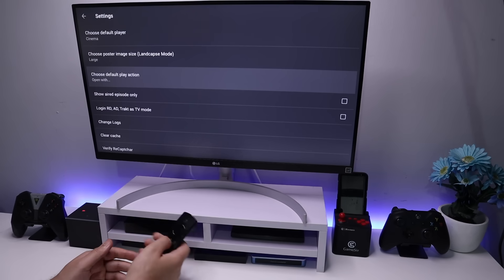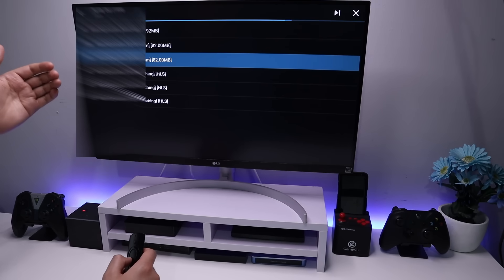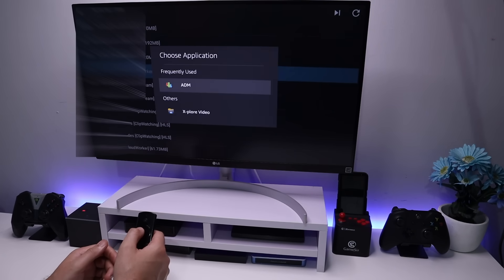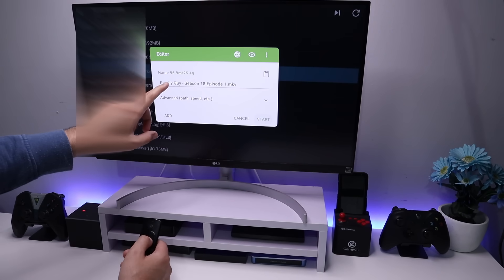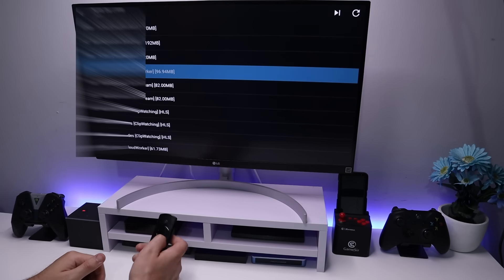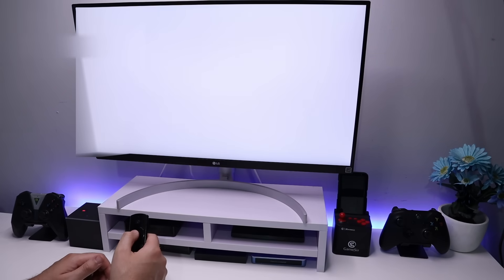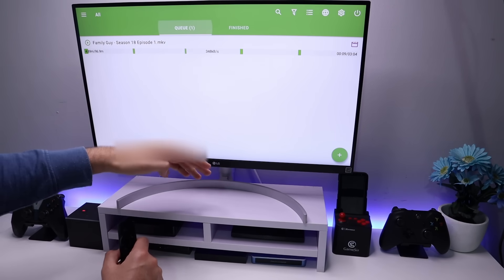Let's now go to the first application for a test. If you have the first type of application which allows you to set an external download manager, you can find your favorite content, click on it, and select the option to download. Here we can now choose ADM — let's click on that. You can change the file name if you want, but let's leave it and click Start. Without doing anything else, we can now open up ADM and just like that, that content automatically starts downloading straight to USB.